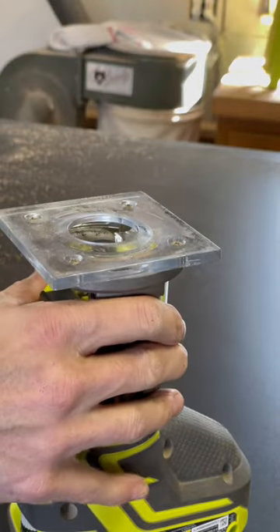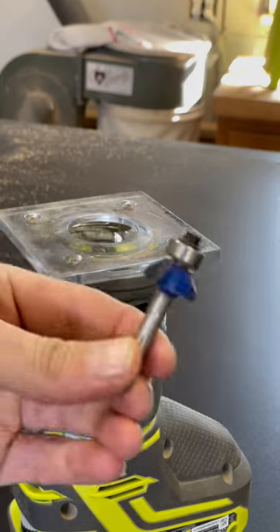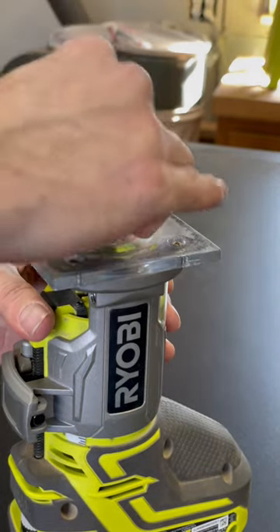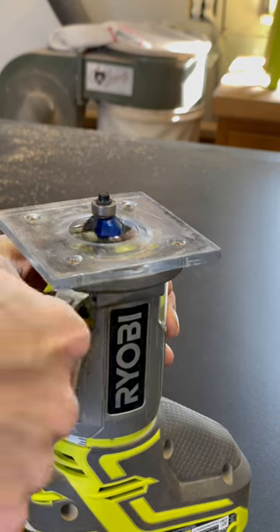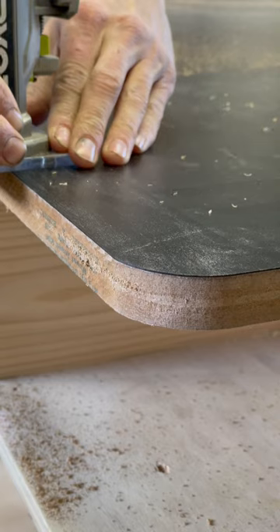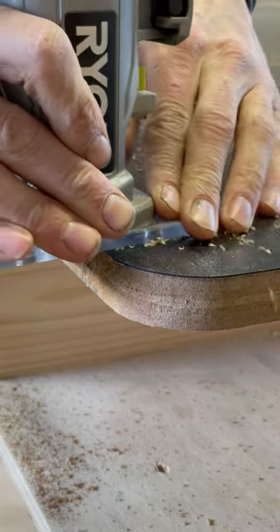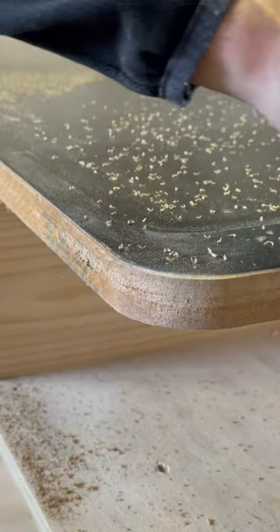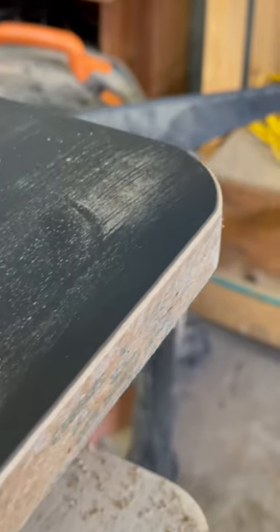Then you're going to want to swap out that flush trim bit for the chamfer bit. The reason you want to use a chamfer bit is it's going to clean up the workbench top even more, and it's going to pull that laminate back a slight bit — this is going to provide protection against bumps and impacts that could lead to chip out on the laminate top. It's also going to provide a visually appealing transition between the laminate top and your substrate.